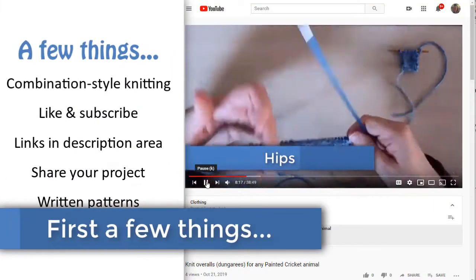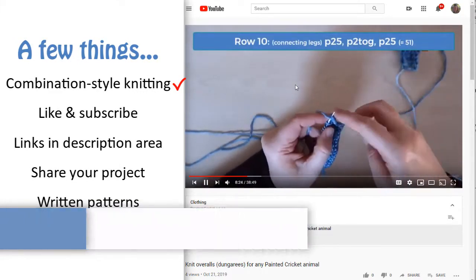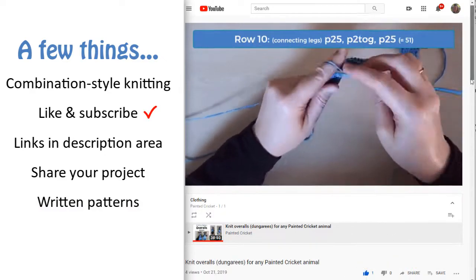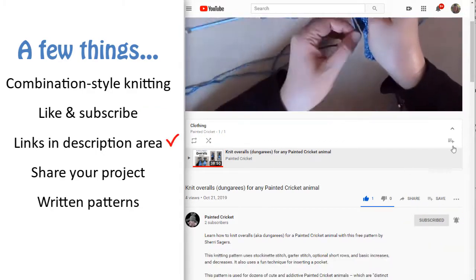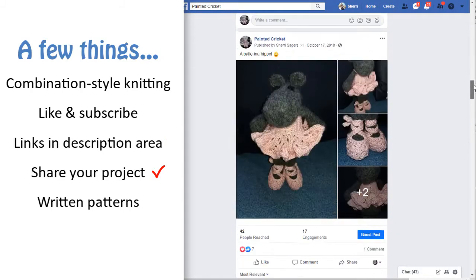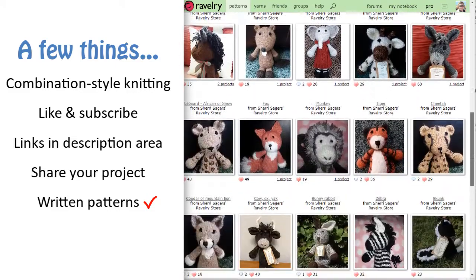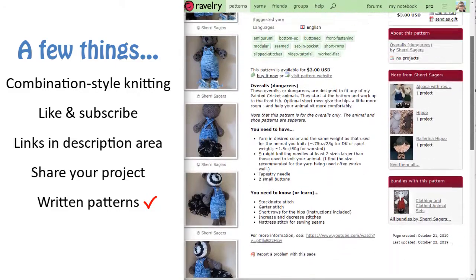Just a few more things before I get to the pattern. Don't let my knitting style throw you off, just knit and purl in the way that's most comfortable for you. Please like and share my videos and subscribe to my YouTube channel. Click show more in the description area for links to more videos and information. Share photos of your completed project on my Facebook page. And if you'd like a written pattern I've given links to the shops where I sell them in the description area as well.